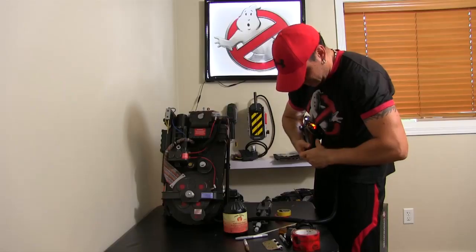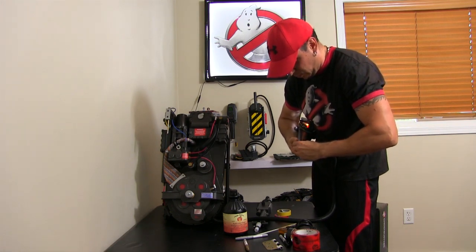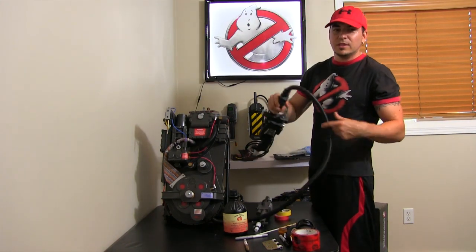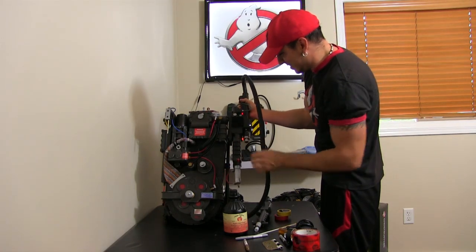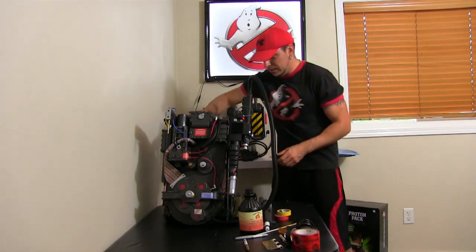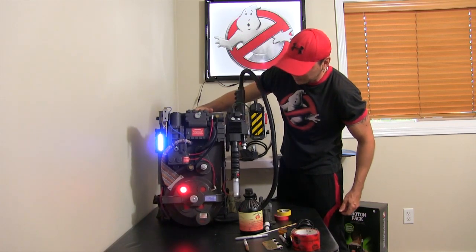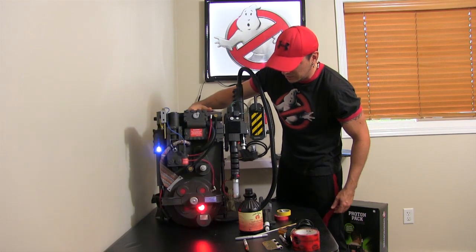I am going to be buying the 3D molded attachment you see on GB Fans in time, and I do want to get the AV hookup, but I've already spent enough money this year. For the lights, I didn't buy the GB Fans kit — I wasn't aware of it — so I found these on eBay from a different buyer.